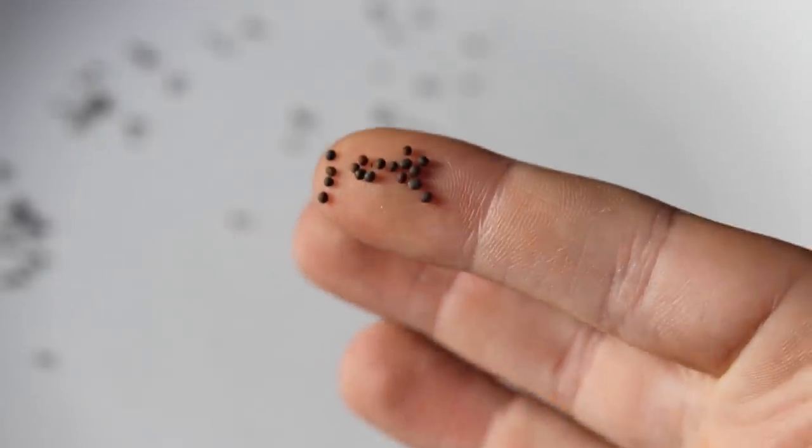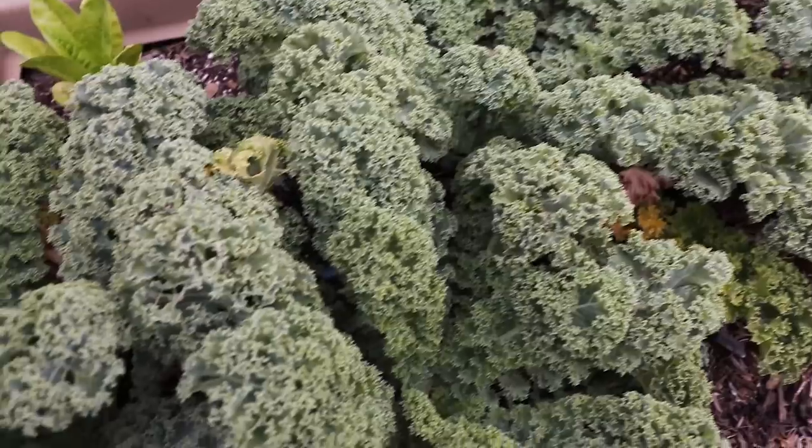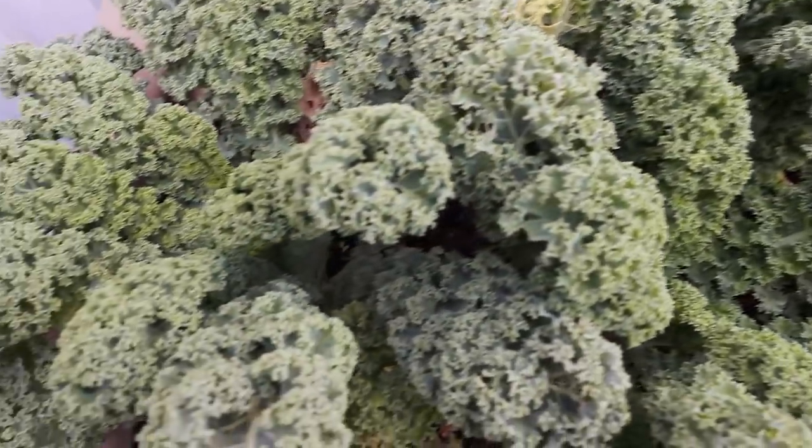If you want the easiest ones to grow, go for the ones that you don't have to form a crown with. Cauliflower and broccoli require forming a nice crown — watching it to see how tight the florets are and all that. But if you're growing kales or mustards, you're eating the leaves — quick germinator, easy to start, and easy to harvest.